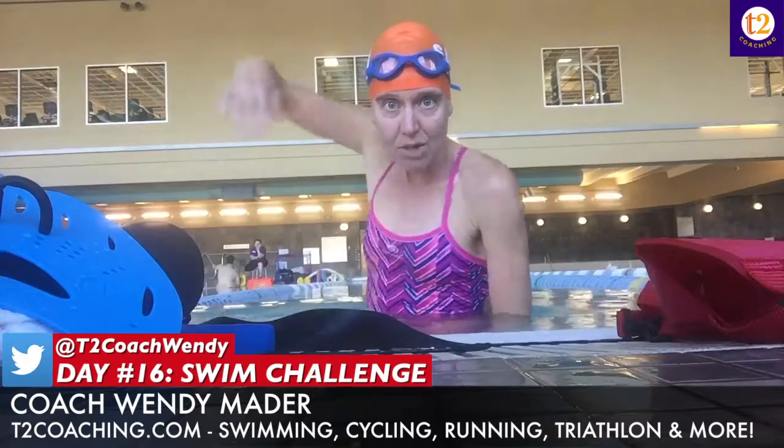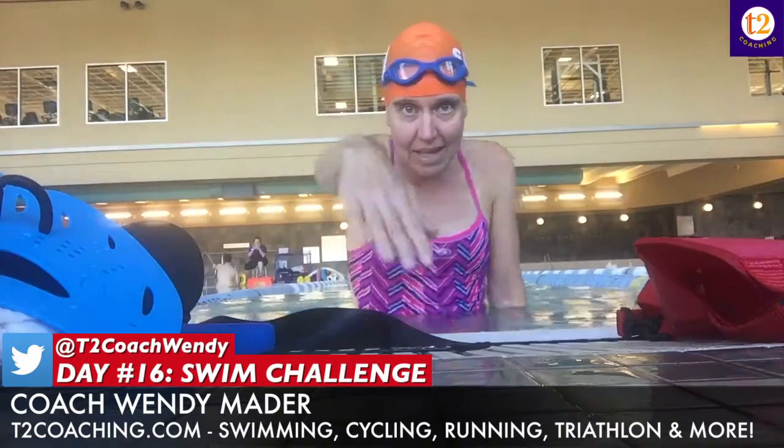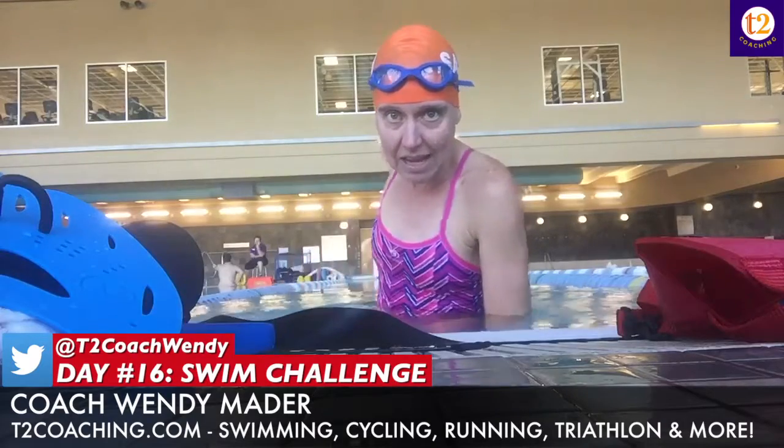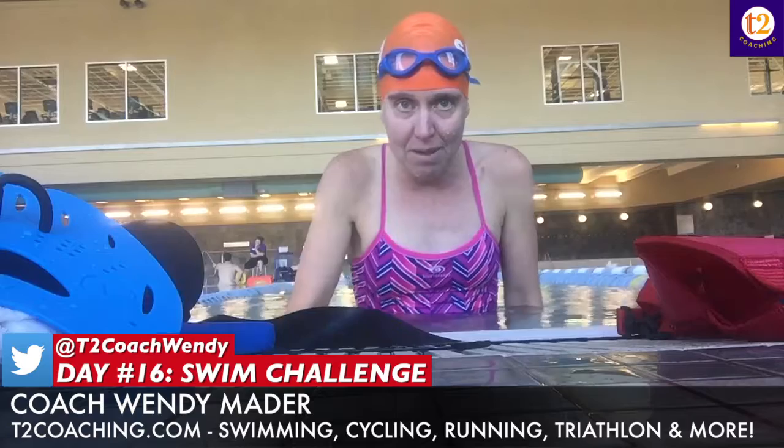What I did was a 25 right arm only, left arm at my side. So I'm working on my body rotation and my underwater pull with one arm at a time. I'm breathing to the side that's not stroking — pulling with my right, breathing to the left.